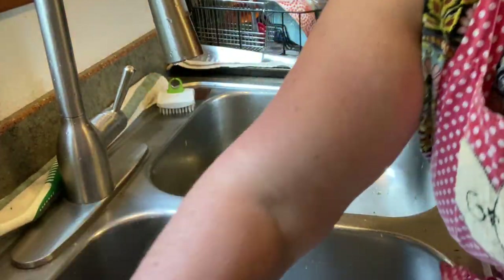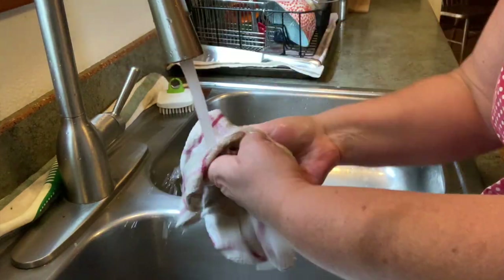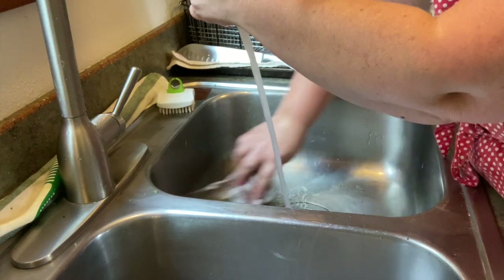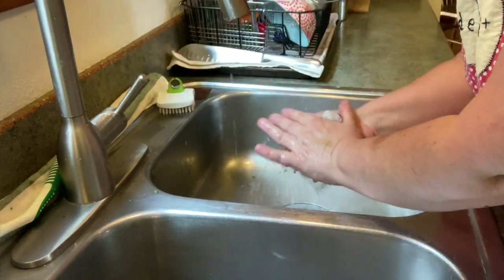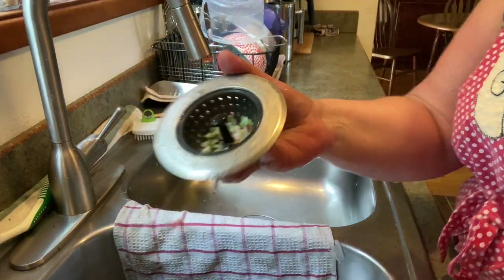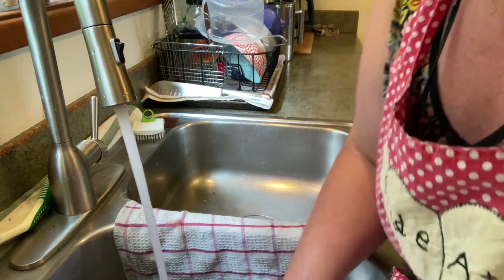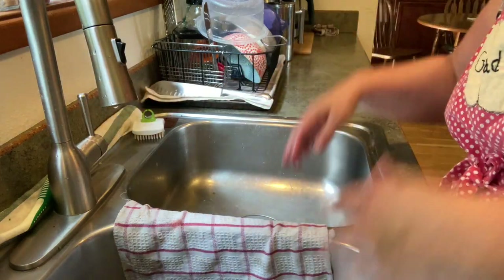After I'm done with all the dishes, I'm going to wash my sink, rinse it out really well, and wipe it down. I'll clean out the trap in the bottom of the sink where all the food has collected. And when I'm done with this recipe today, I'm going to put that rag in the wash.